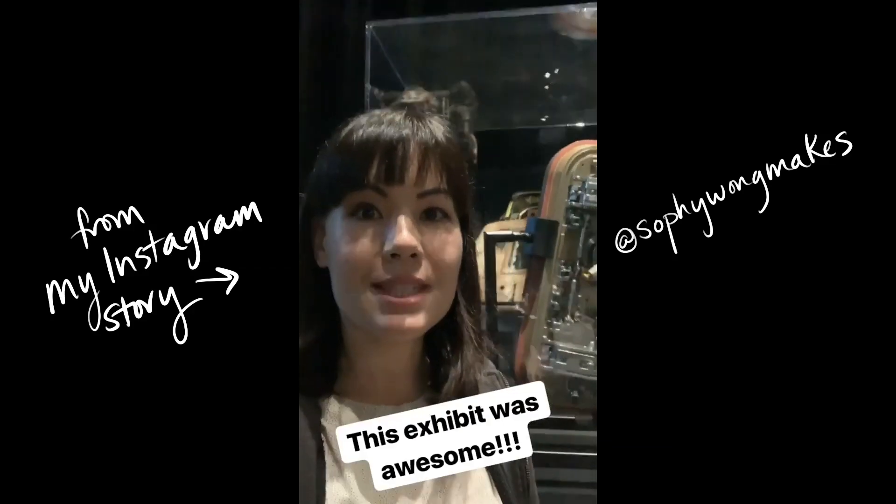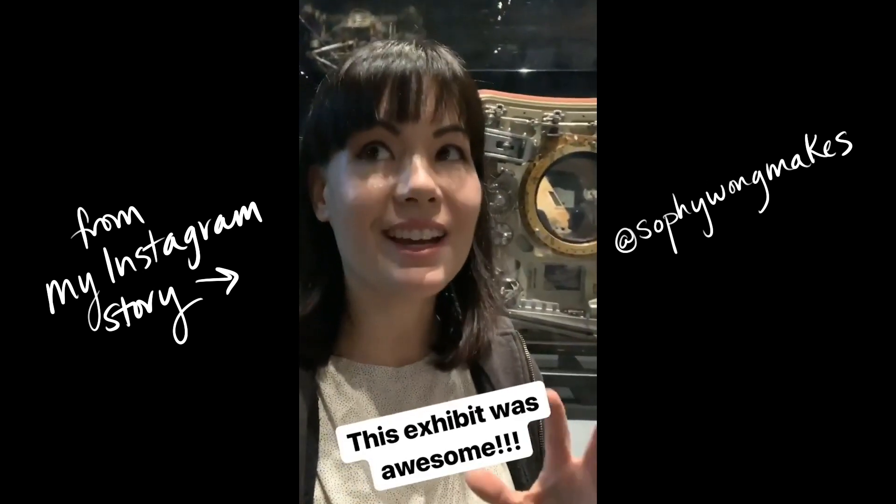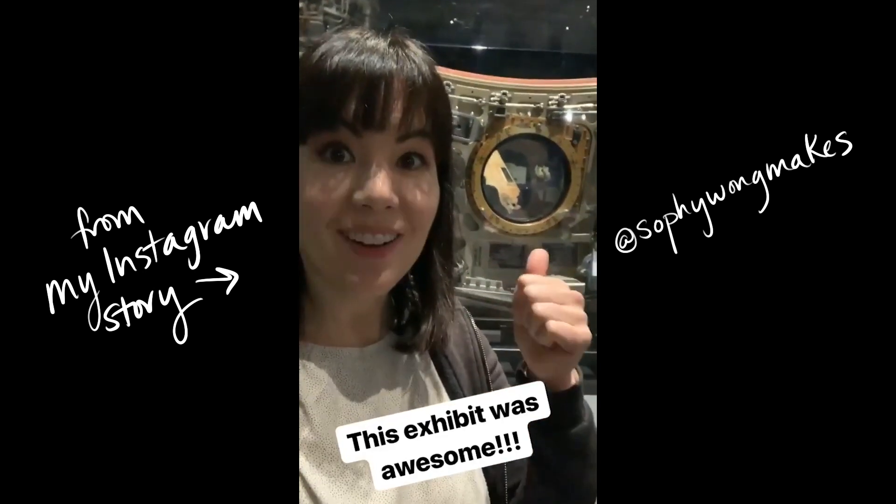I hope I haven't just made their lives horrible by adding all of these things. This exhibit was amazing. If you have a chance to come and see it, I highly, highly recommend it. I am super excited to go home and finish my part. Bye.